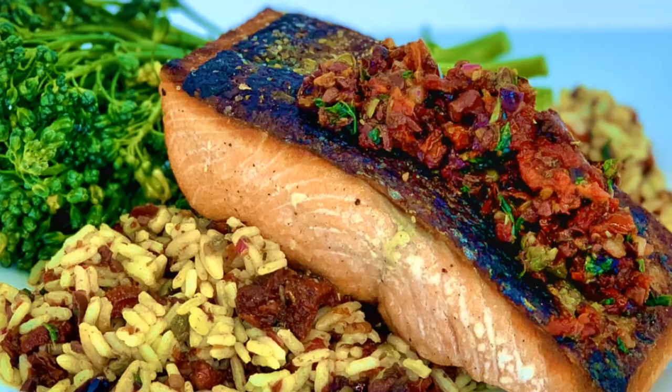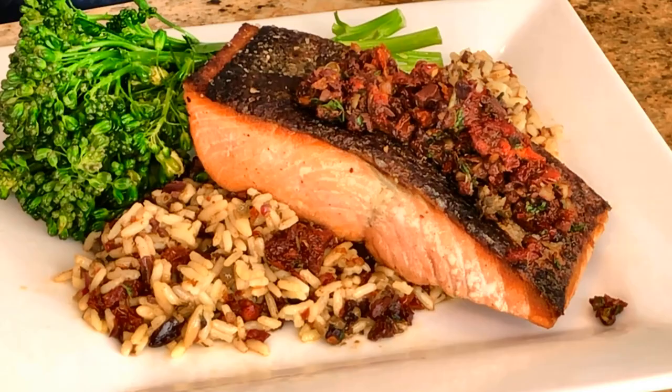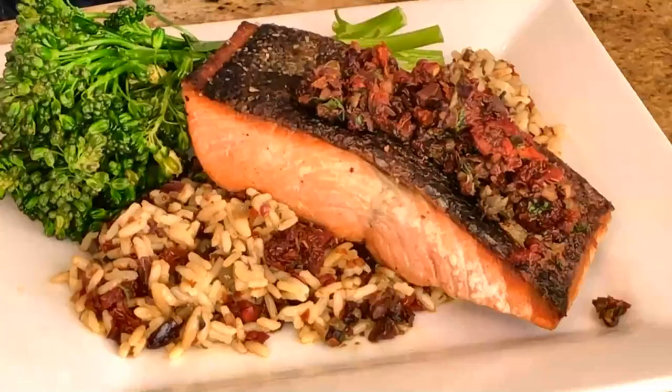Before I dig in, I would first like to thank all my subscribers. And if you're not yet a subscriber, hit that subscribe button so you don't miss out on any of my recipes. Don't forget to like and share and ring that bell because I have a new recipe every Tuesday. The tapenade — the sun-dried tomato tapenade — I added some to rice, whatever your favorite rice is, and blended it in. It is so delicious with the rice and it just brings everything together.